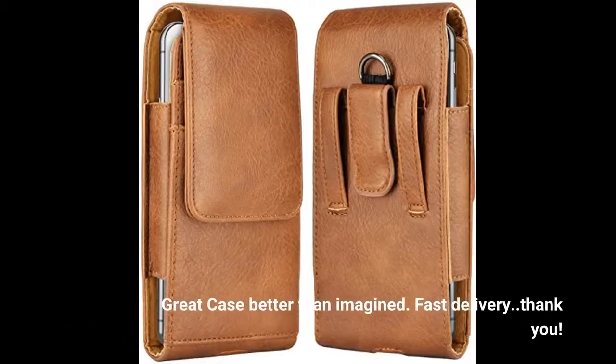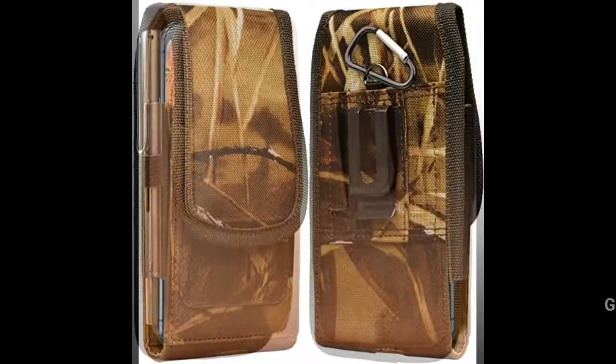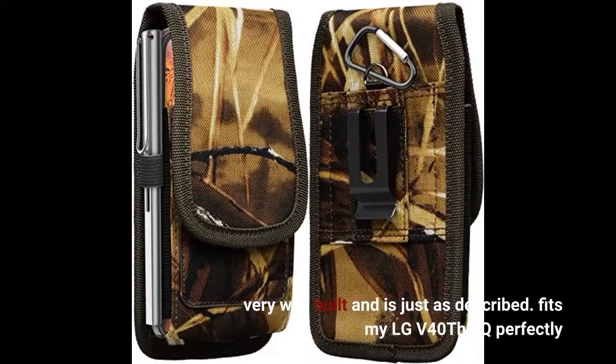Great case, better than imagined. Fast delivery. Thank you. Very well built and just as described. Fits my LG V40 perfectly.